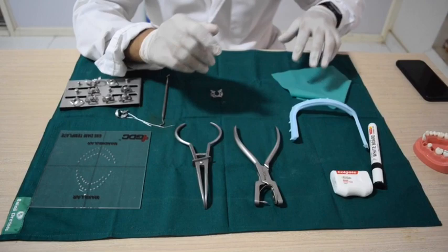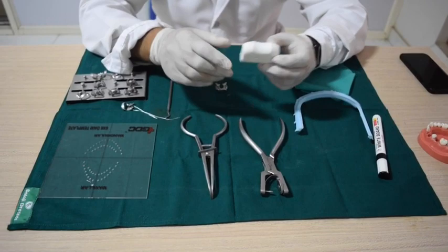Apart from that, we would require dental floss for securing the clamp and for passing the floss between the interdental contact.